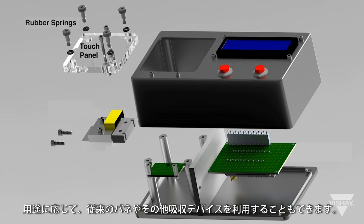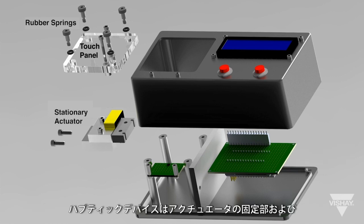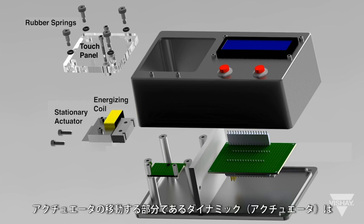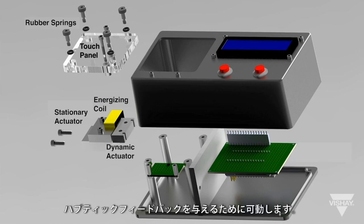Conventional springs or other energy absorbing devices could be used in the designer's own application of the haptic device. The haptic device itself consists of the stationary portion of the actuator along with the energizing coil. This part of the device is firmly attached to the base of the demo unit. The dynamic or moving part of the actuator is attached to the surface that it will move to provide the haptic feedback.